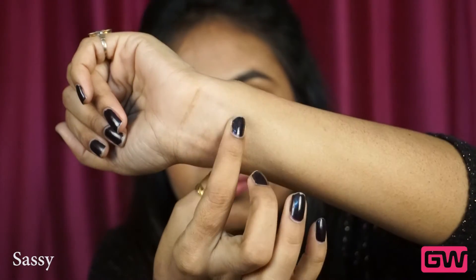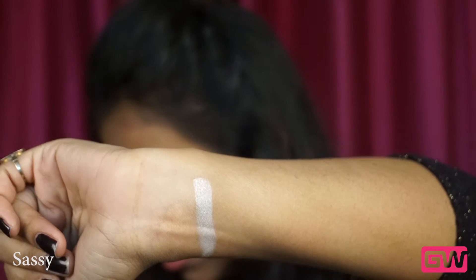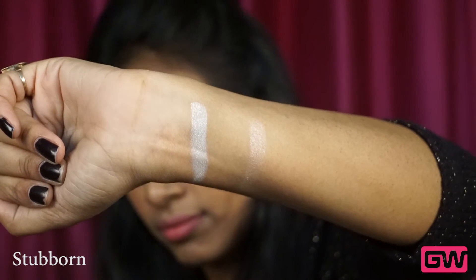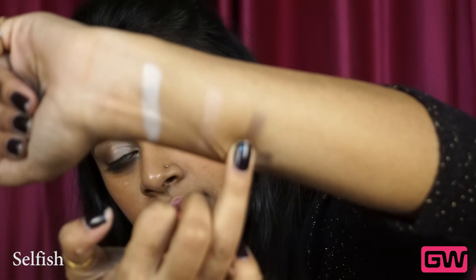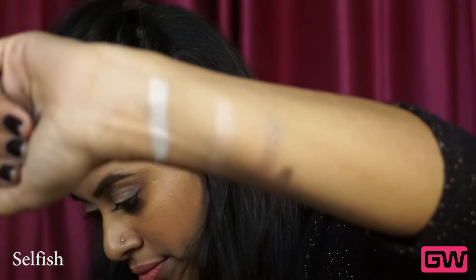This is the shade 'Sassy' — it's a shimmery white with a buttery smooth texture and it's great for highlighting. The next shade is 'Stubborn' — it's a pale pink color with a very smooth satin finish. This is the shade 'Selfish' — it's a pretty gunmetal shade and it has got a subtle shimmer in it.